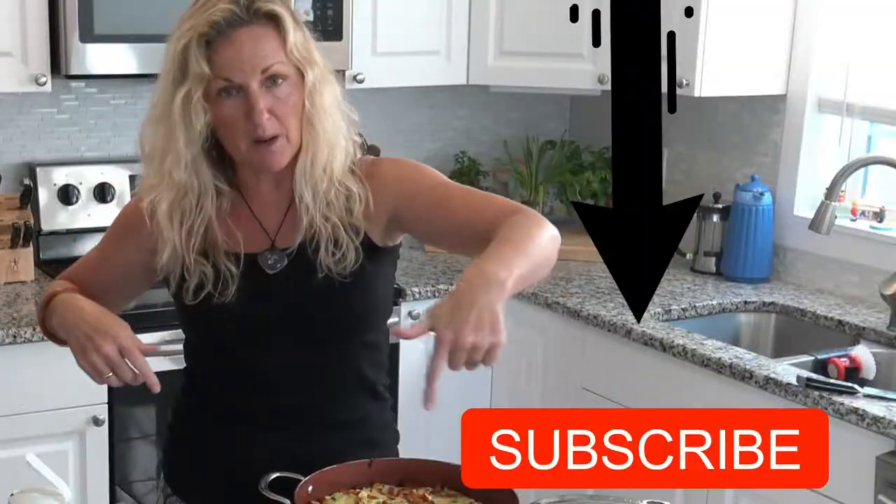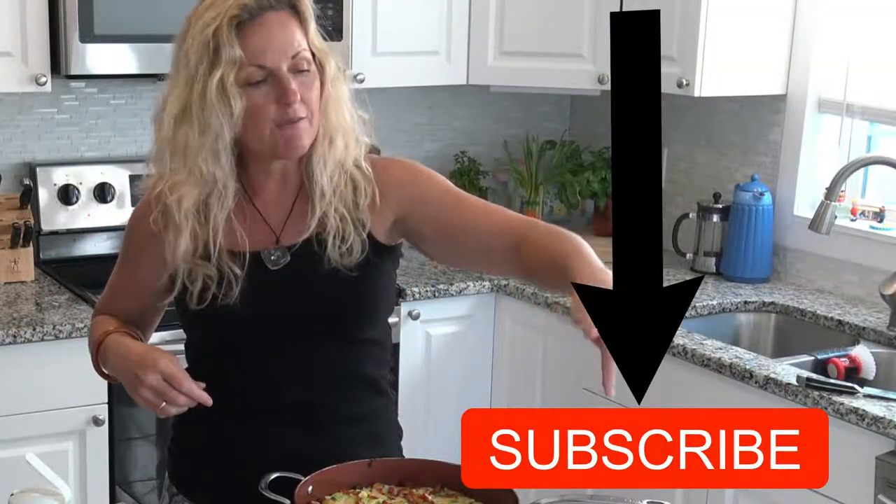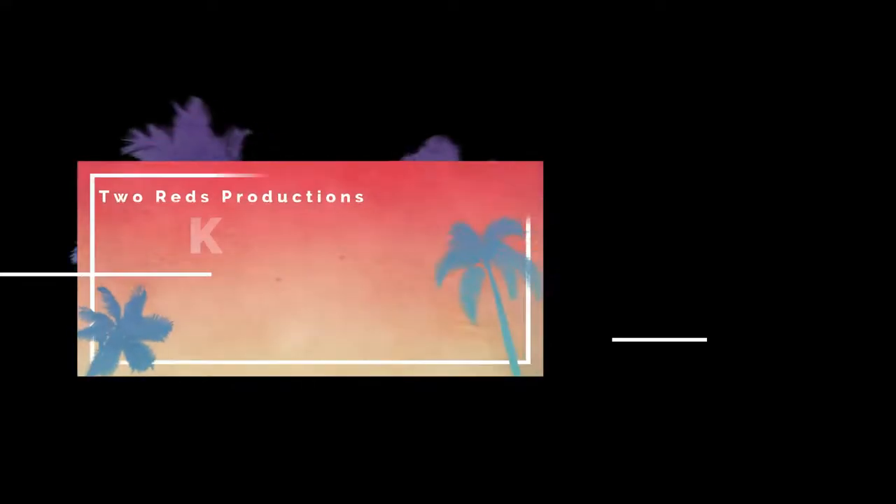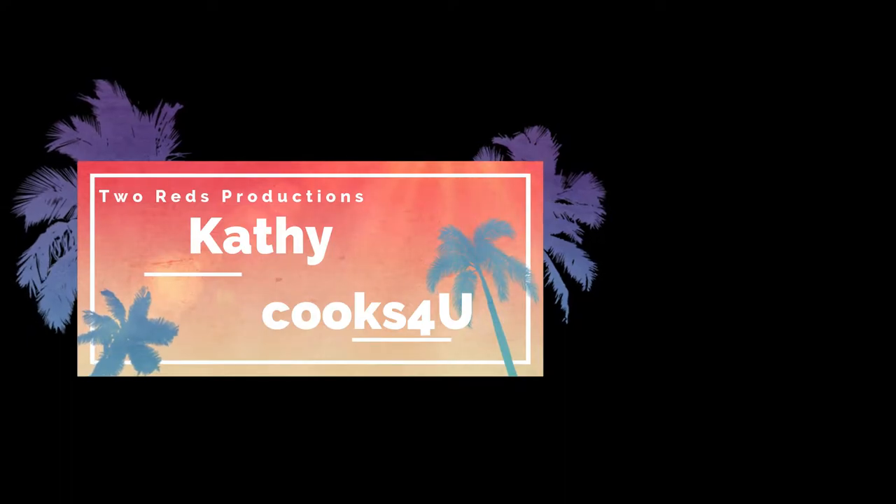Thank you so much for watching Kathy Cooks For You. Please give me a thumbs up and subscribe to my channel — that red button that says subscribe. Once you press subscribe, press the little bell next to it and that'll give you a notification every time I post a video. I would love to hear from you, so please comment below. Have a great day and make this — it's a super smart time saver making a big batch of veggies ahead of time and then using them through the week. I'll see you next time.